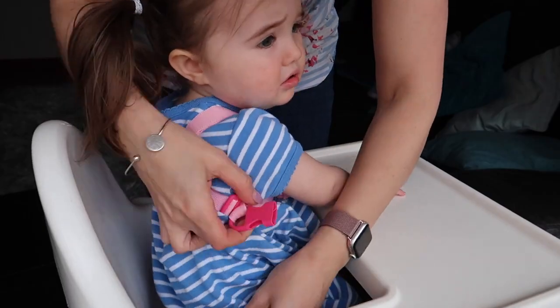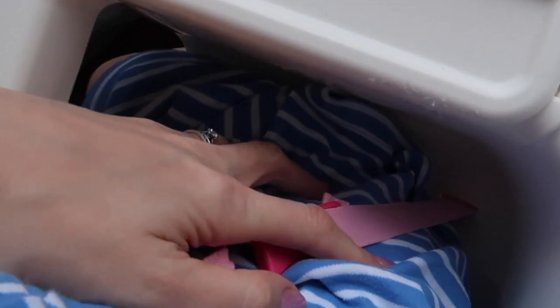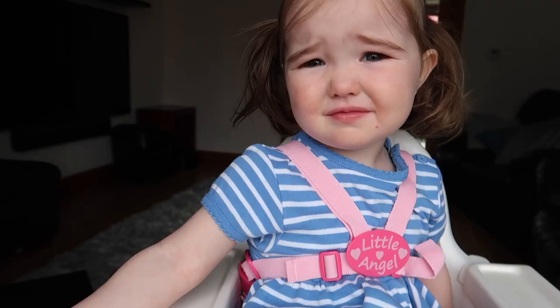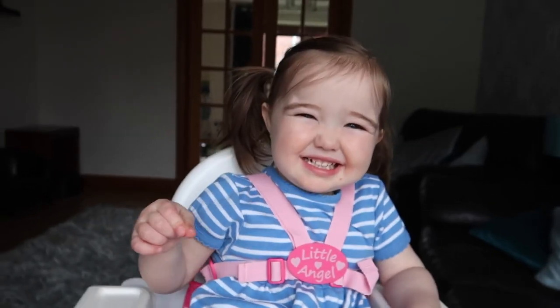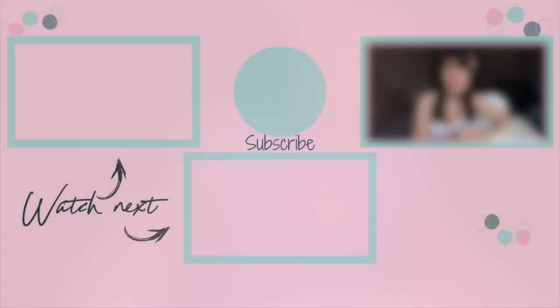Pop them into the high chair and adjust the straps. You only need to do this the first time they sit in it. Secure them in, then attach the other side of the straps so both sides of the harness are now anchored in. And that's it — easy peasy! You still have to keep an eye on them while they're in the high chair, but it's far more secure than a lap strap.